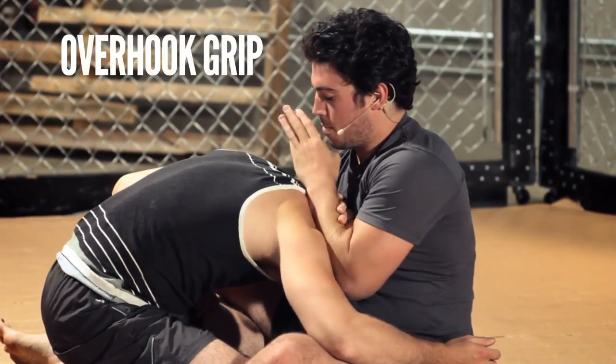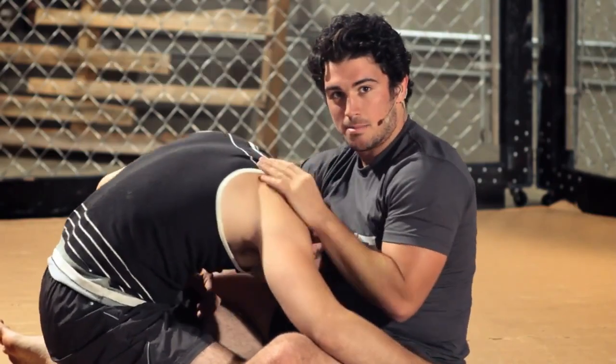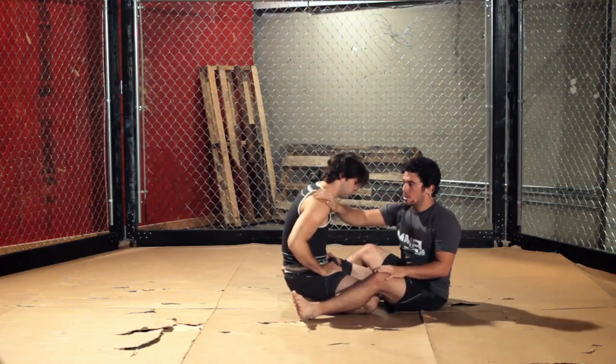With some sort of overhook grip, hand behind his head. What I do is pull his head in here and get my submission. You take your right arm and put it to the left side.